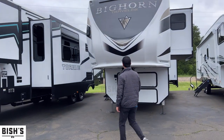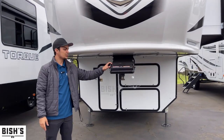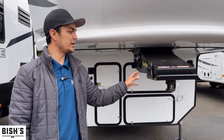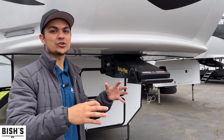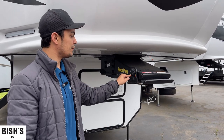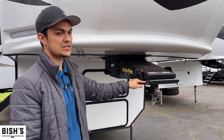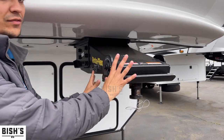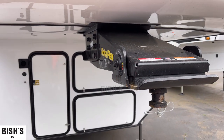Right on the front here, it's worth mentioning that this has the upgraded pinbox — the Rotoflex. It's going to control the chucking feeling of the fifth wheel influencing your truck while you're towing. The way it works is it pivots on a rubber piece right here, which squishes and controls some of that extra movement while safely having it behind your truck.